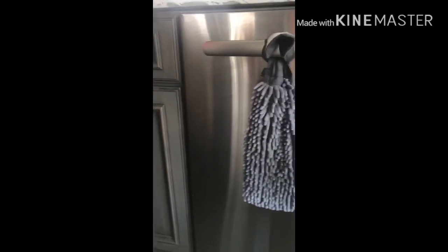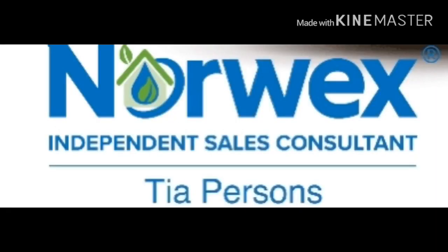If you would like to purchase or learn more about these products, please visit us on Facebook at Tia Persons Independent Sales Consultant, or you can visit us on Instagram at Quit Playing Games With My Health. Thank you and have a nice day, bye!